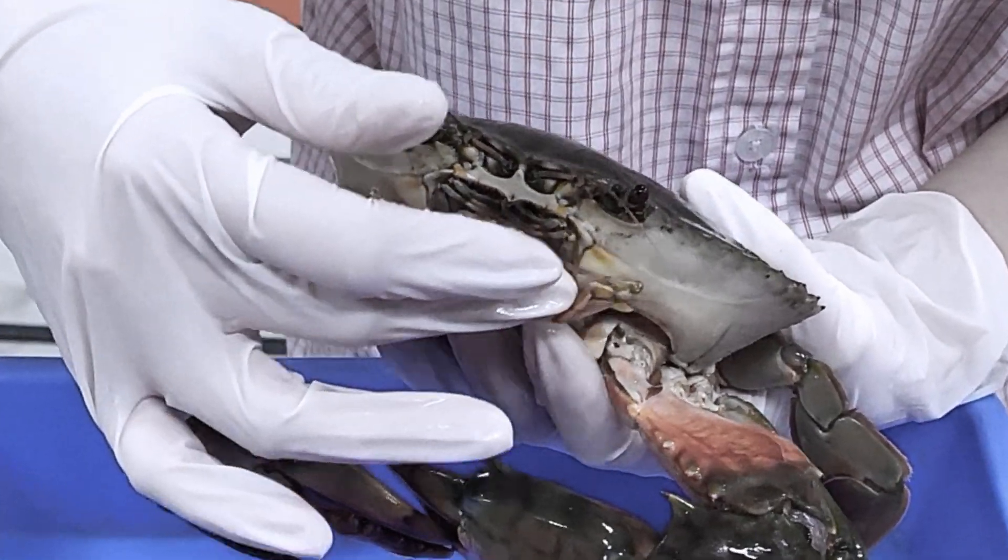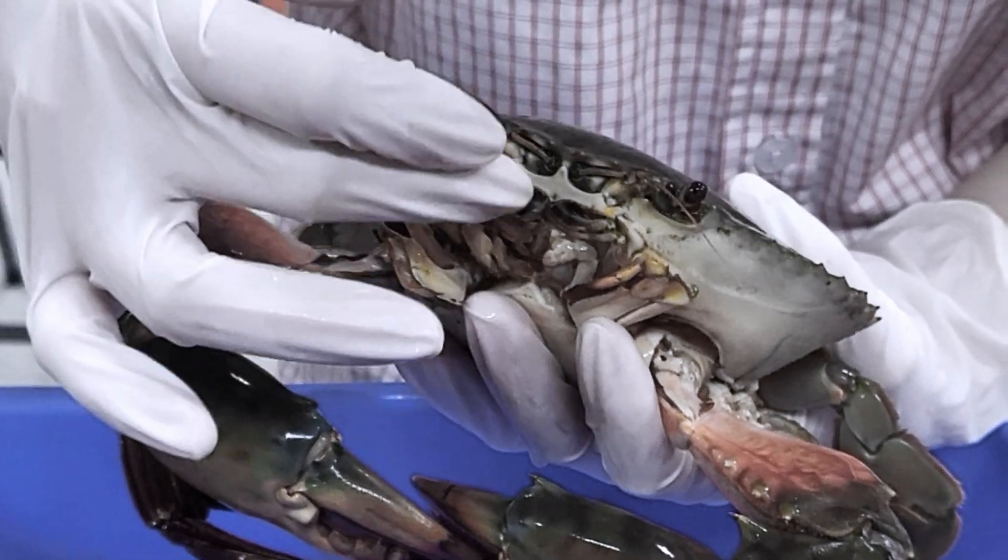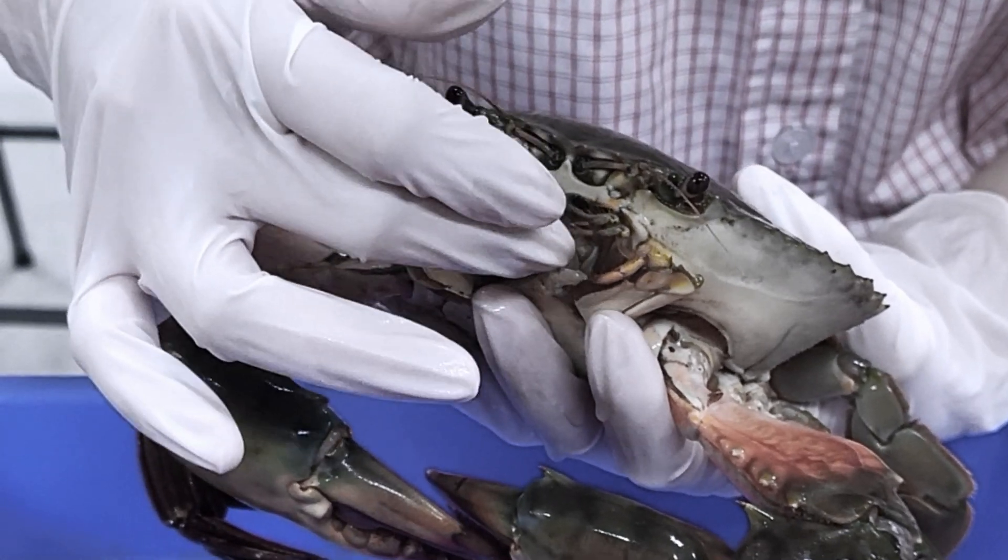Moving to the mouth part, a maxilliped is one of three pairs of mouth appendages on a crab's head that are designed to rummage and bring food to the mouth.